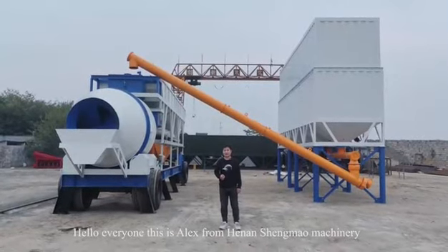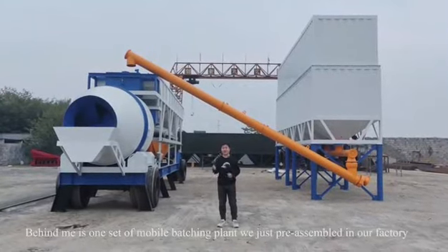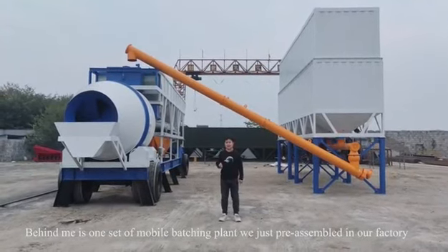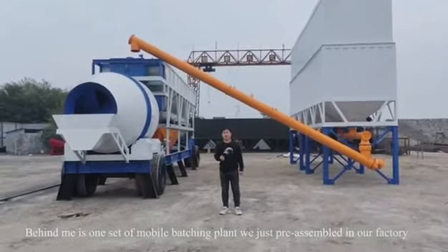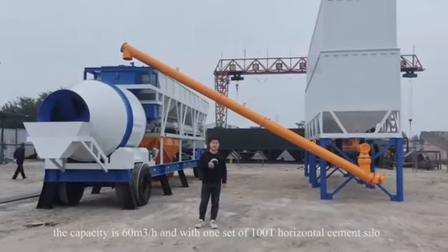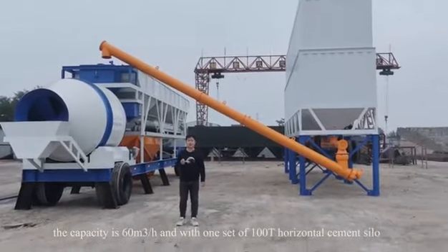Hello everyone, this is Alex from HNM. Behind me is one set of mobile batching plants we just pre-assembled in our factory. The capacity is 60 cubic meters per hour, with one set of 100 tons horizontal cement silos.